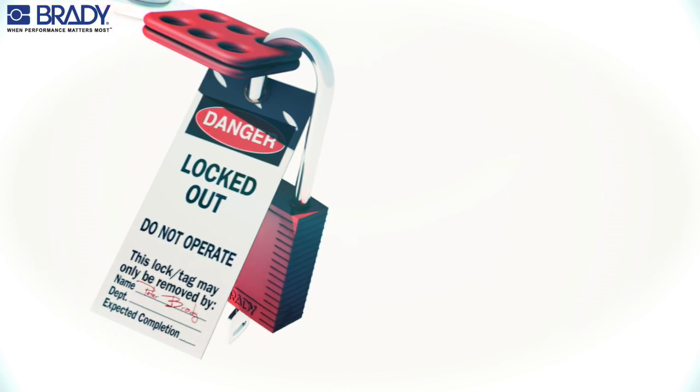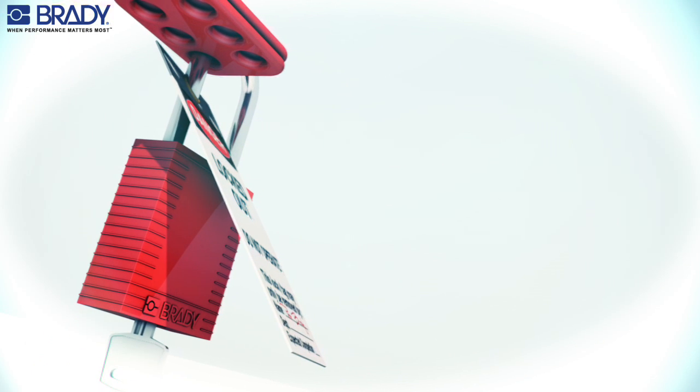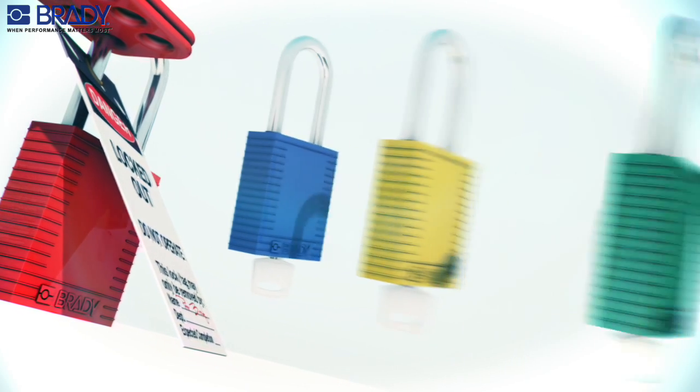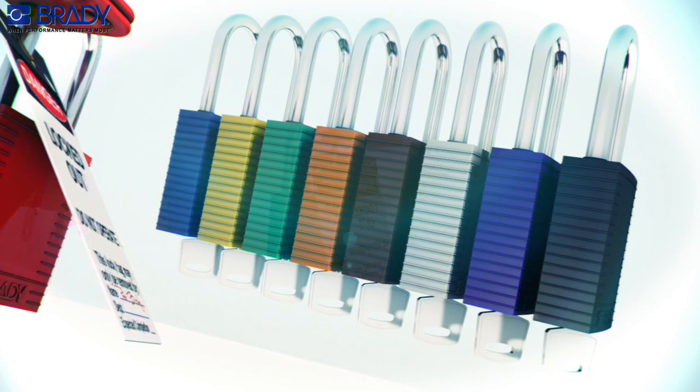The non-conductive safety padlock shown has a key retaining feature as an additional safety measure, which means the key can only be removed when the padlock is properly locked, to ensure proper application by the employee. This device is available in a variety of colors, sizes and materials.